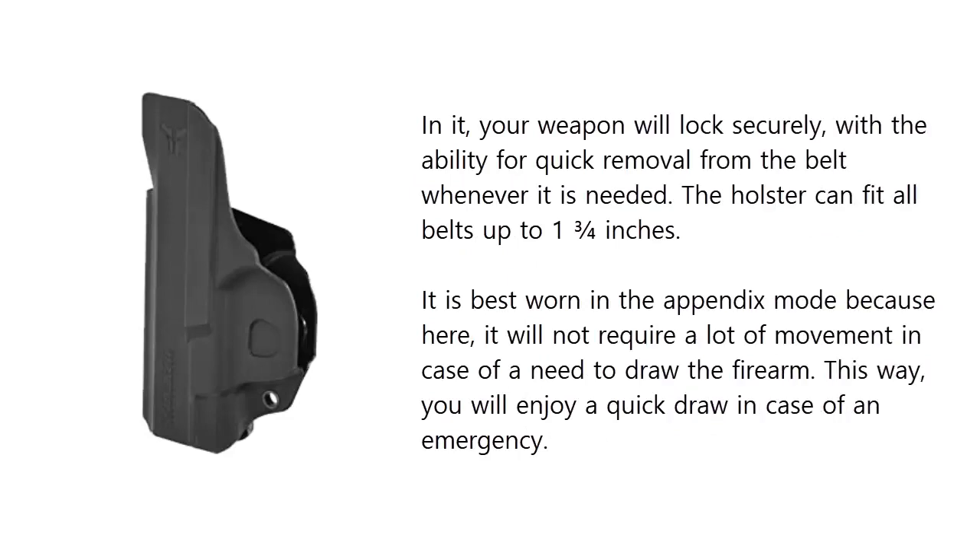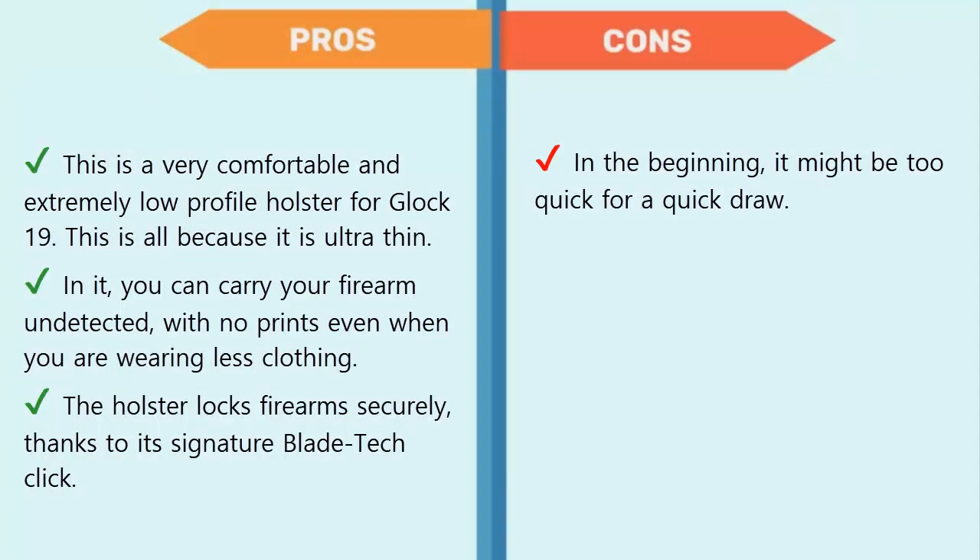The holster allows for quick removal from the belt whenever needed and can fit all belts up to 1¾ inches. It is best worn in the appendix position because it will not require a lot of movement to draw the firearm, allowing you to enjoy a quick draw in case of an emergency.